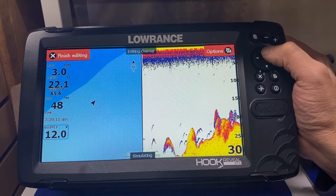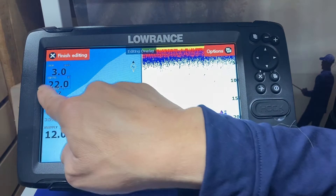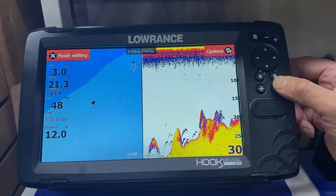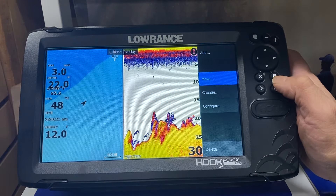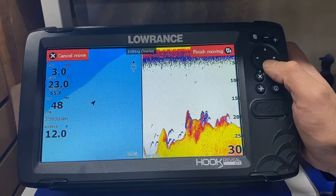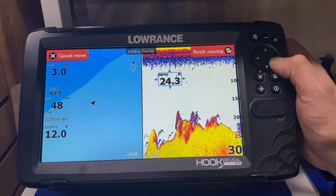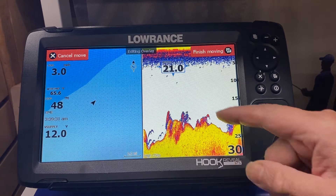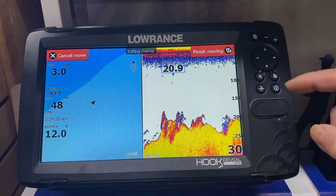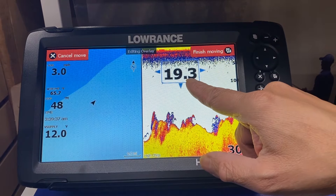We press the exit button again and move the cursor up to the depth. The depth is highlighted in blue. We press the options button and go to move, press enter, and then move the depth over to the right-hand side of the screen. Many of you folks have bad eyes, so we press the plus button to make the depth larger so you can see it better.